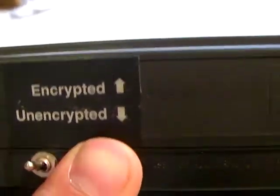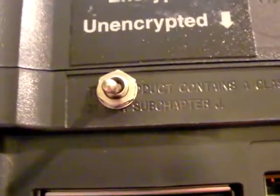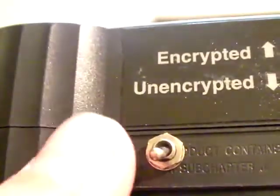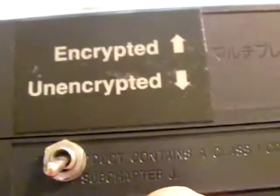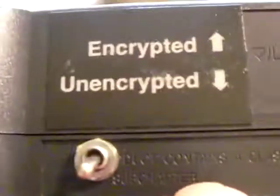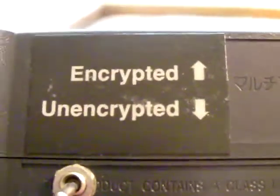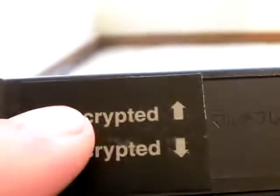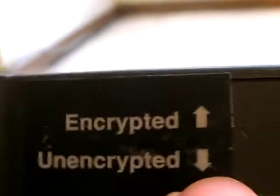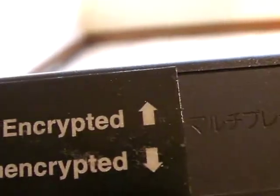Regular 3DO games will play on any setting, but what the unencrypted setting is for is if you had a prototype 3DO game and then you could play it, because 3DO games have a certain type of encryption that was given out by the 3DO company for their games, so like nobody could just make any game. You had to have a special encryption key.